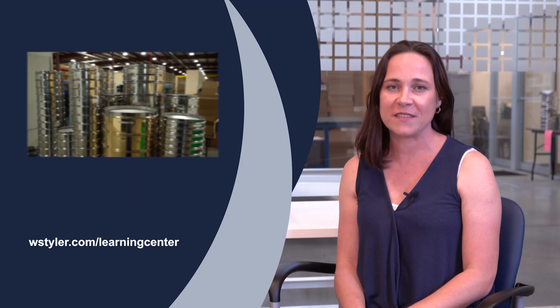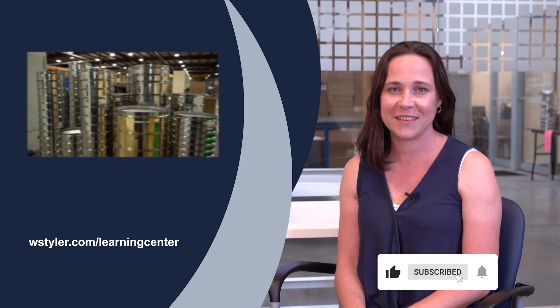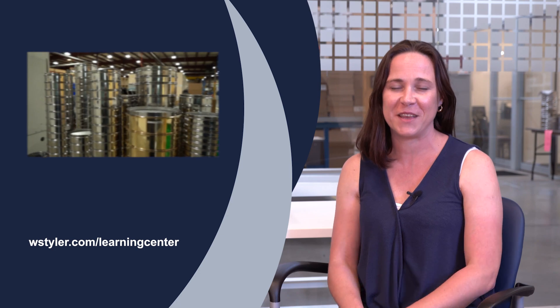To keep up to date on all things W.S. Tyler, make sure to hit the subscribe button and the bell icon next to it. Until next time, I'm Candace. Have a great day.